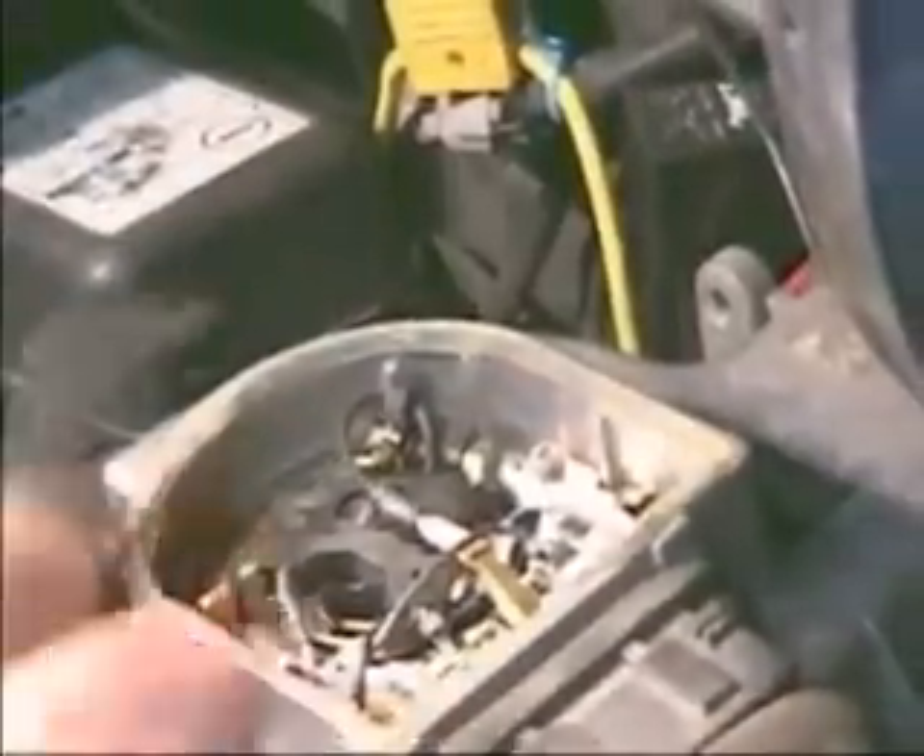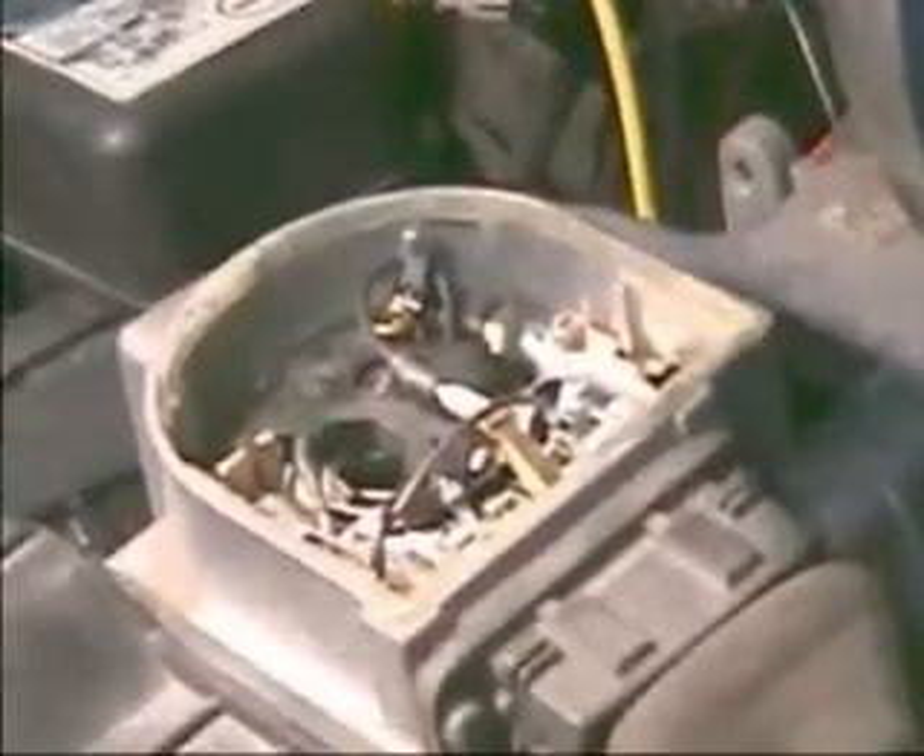We've already cut it, so we're going to pry it off. Don't go in too deep — just lift it out and pick it up. Then we expose the interior. We're going to start the vehicle. This vehicle is already warmed up; it has to be fully warm to do this adjustment.